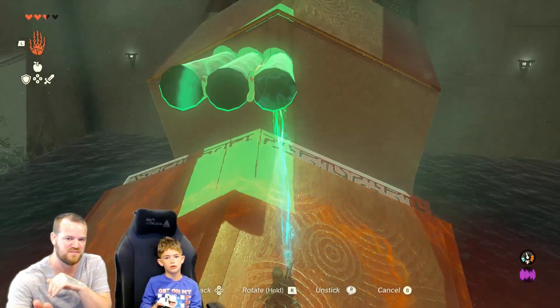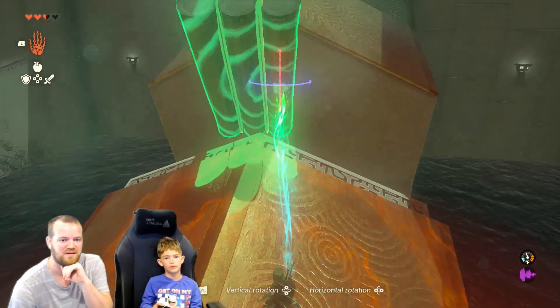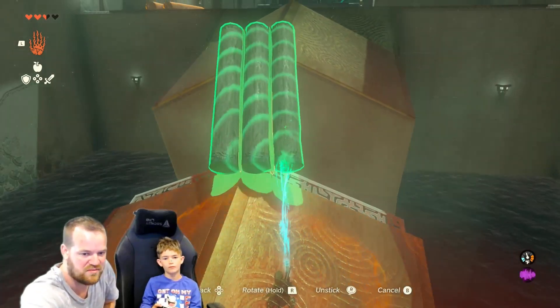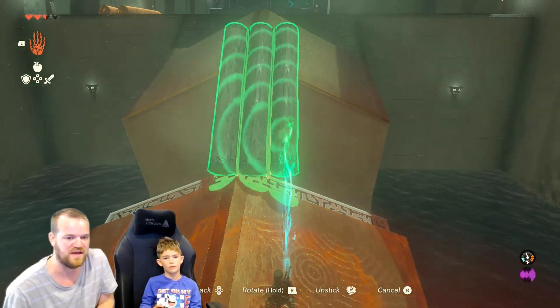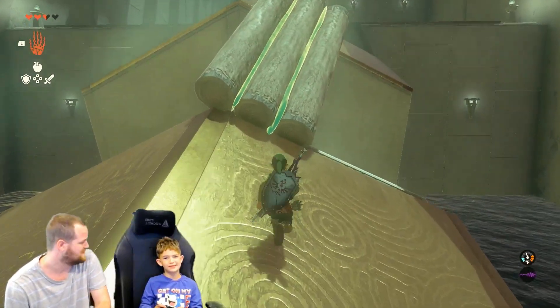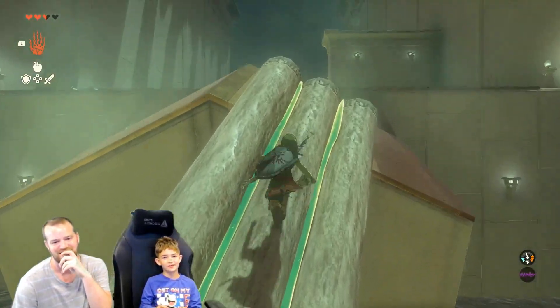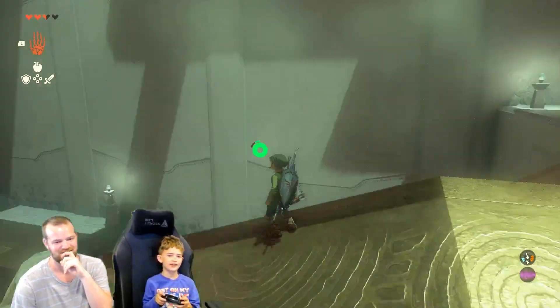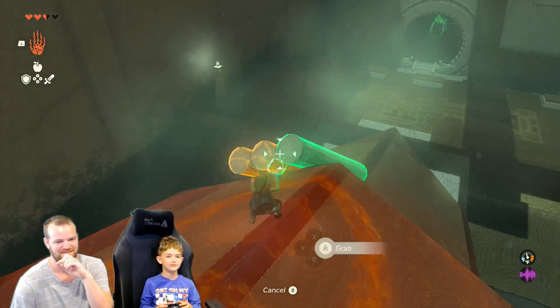Good. Now rotate it, tilt it up a little bit — other way. Good. Now try and put this on the lip. Right down a little bit. There — try that right there. Okay, get on. Did it work? It worked! I was literally glitching. Wow, that was close — it was like right on the edge.